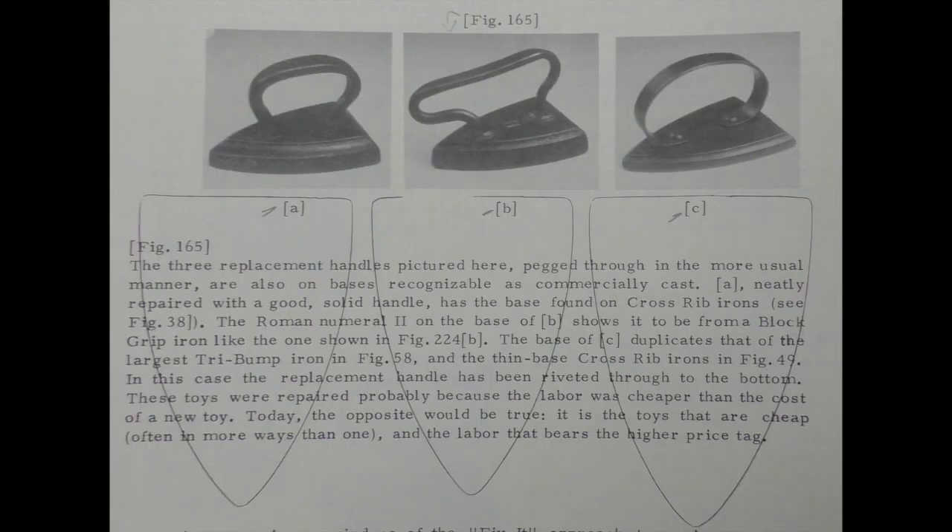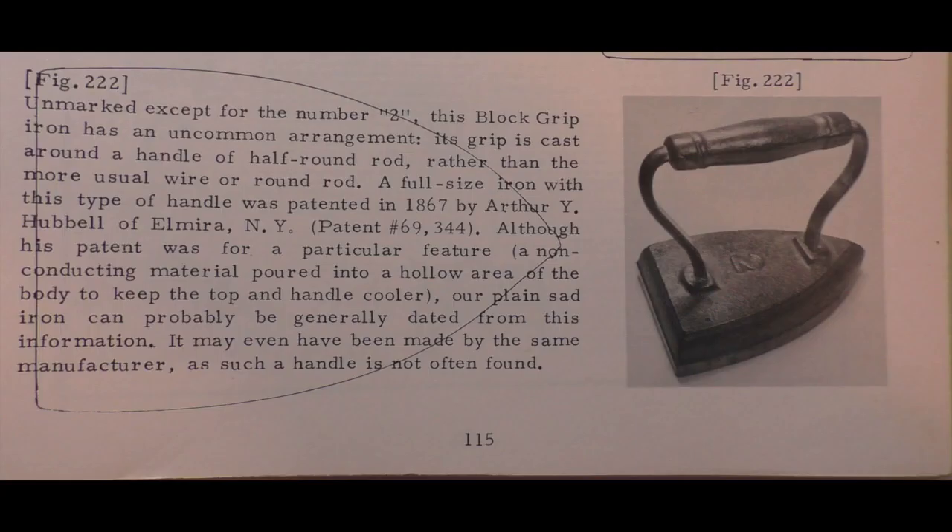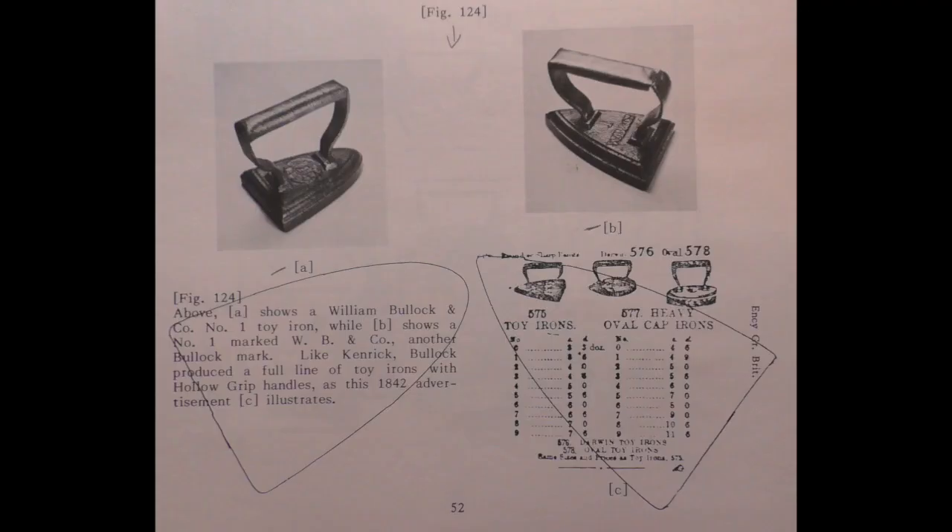Judy Pulitzer did pretty detailed research on the diversity of these irons, coupled with illustrations from period catalogs, mostly from the 1880s to early 1900s. These irons are illustrated not just by photographs but also by the bottom outline to show size — a neat idea. We hear a lot about small irons being salesman samples, but I think the salesman samples, the working irons, and sometimes the toy irons are all the same thing.